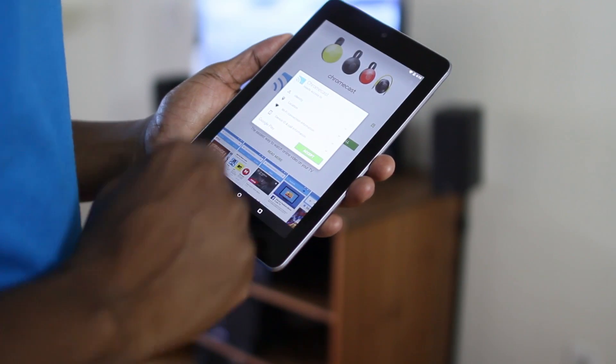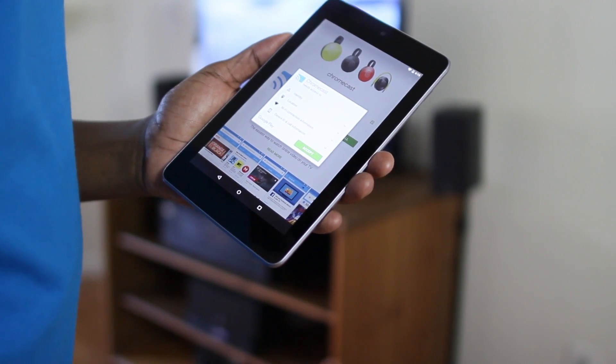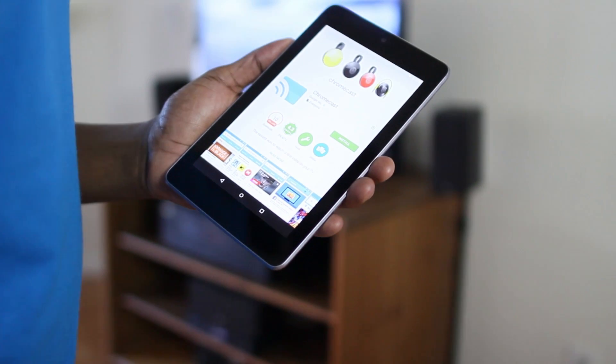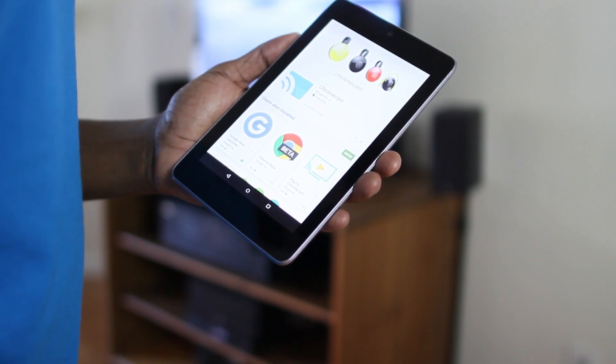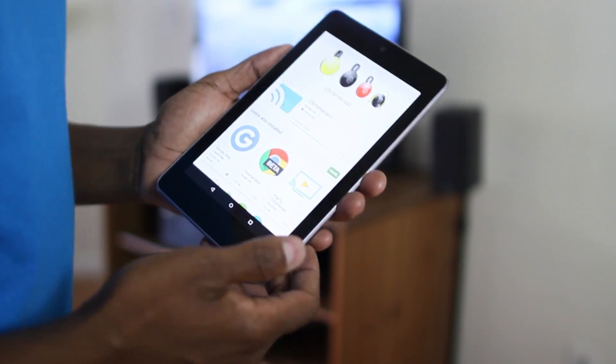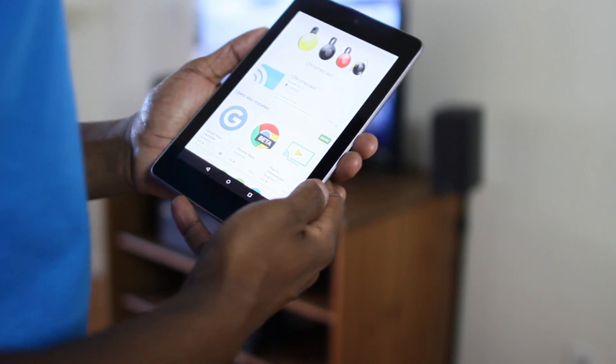Now I'm going to download the app. So you go to Google's app store and type in Chromecast. It's very easy to find the application. You're going to go ahead and download that and have it on your desktop, and then we can get to the next step configured.